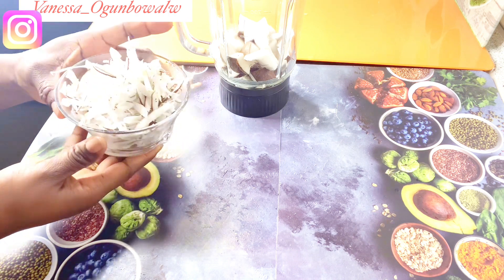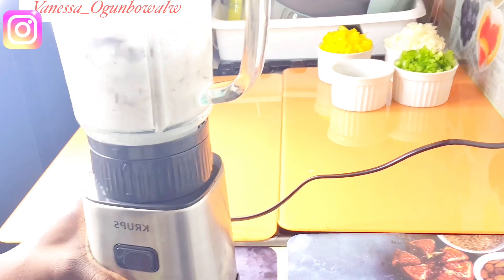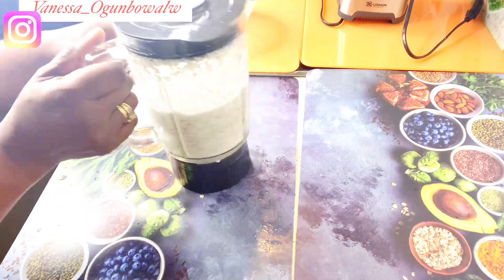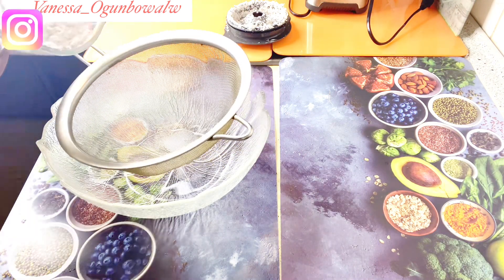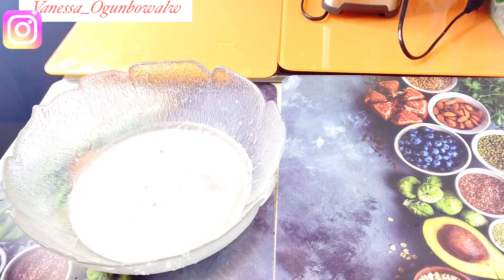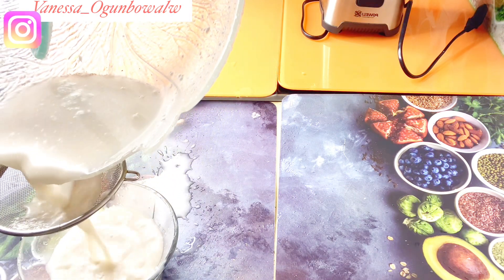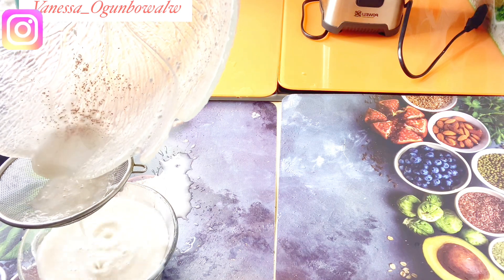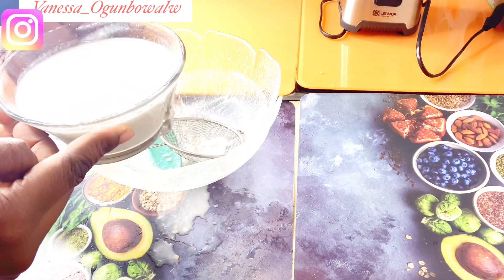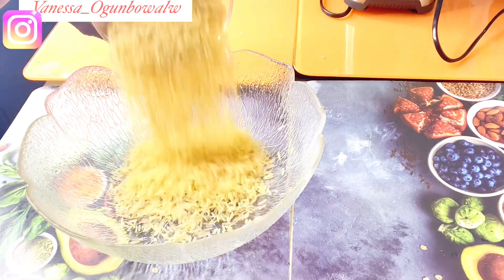I divided the coconut into two — I grated some, and then the remaining one I'll be blending to get the juice, the milk from the coconut. I'll blend it and then sieve it to get the coconut milk. After blending, I put it into a sieve and got enough coconut milk. I had to sieve it a second time to remove the brownish particles, because I didn't peel my coconuts. You can go ahead and peel off that brownish skin after breaking your coconut so it comes out pure white when you blend.